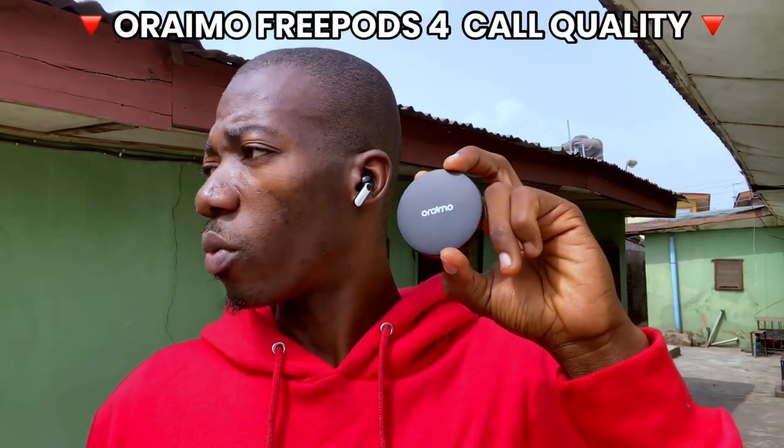Moving to call quality, the FreePods 4 is very good for calls — great for Zoom, WhatsApp, or any online calls. During the call quality test I noticed the microphones add a slight deep bass to the voice. Even with sun and a light breeze present, the microphones were working very well to isolate the voice and handle the surrounding environment.